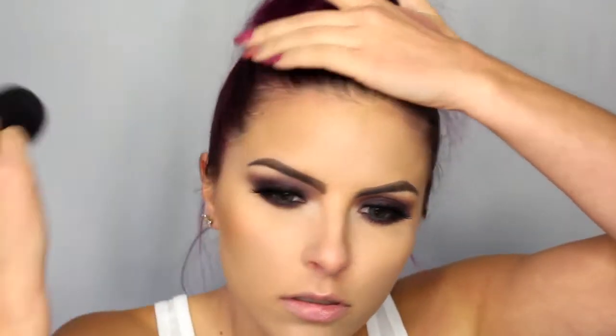Moving on to the face — I've already done my foundation, concealer, and powder. Now I'm going to do bronzer; this is the Hoola Bronzer from Benefit, and I'm just taking that on a Morphe M401 to warm up the face. Then for blush, I'm going to use Melba from MAC using that same brush.